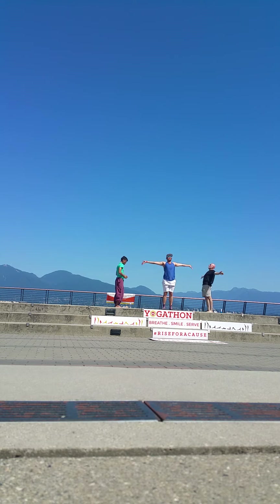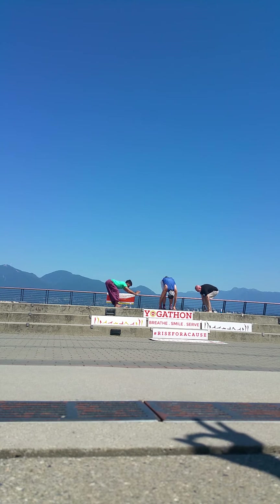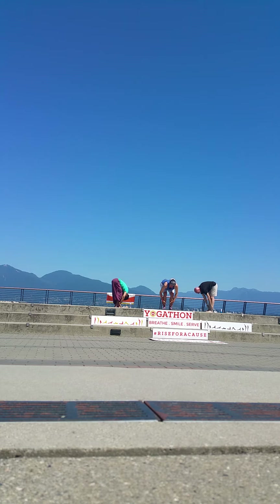Inhale, third step — bring the arms all the way up. Exhale, sit into chair pose for one second. And exhale, palms come to the floor. Inhale, halfway lift. Exhale — walk, hop, or step or jump back. Probably a playful way to chaturanga. Release chest and chin. Inhale, come forward and up. And exhale, down dog.